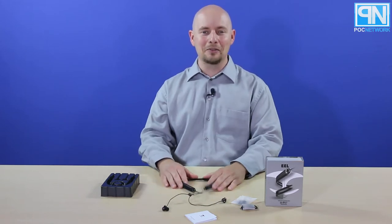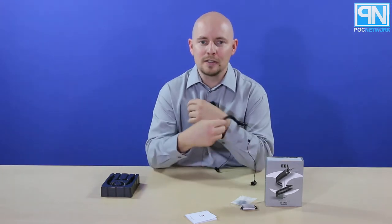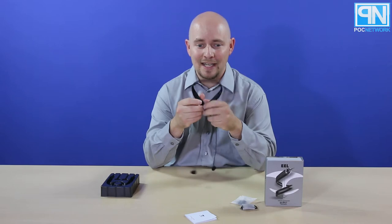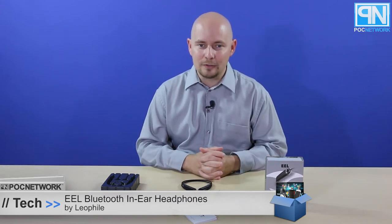These are the Leophile Eel headphones — in-ear headphones that wrap around your wrist in case that's your thing. Check it out at PLCnetwork.net. We'll have a story about it later and tell you what we think. Do they sound good? Do they stay on the wrist? Am I doing it wrong? You'll just have to read to find out. Thank you for watching, and we'll see you next time.